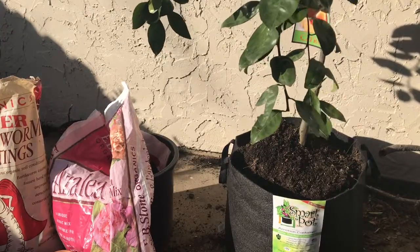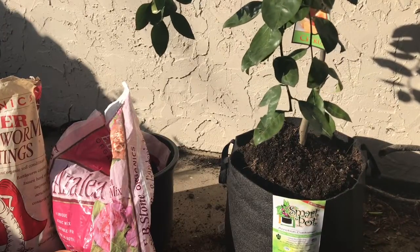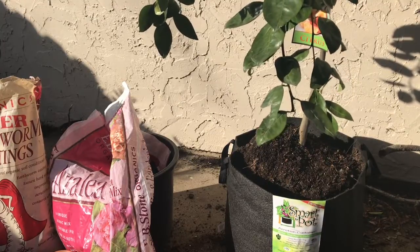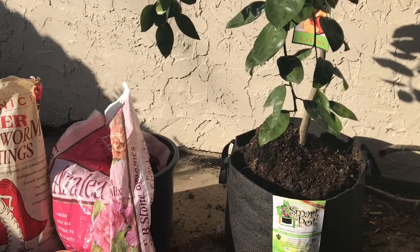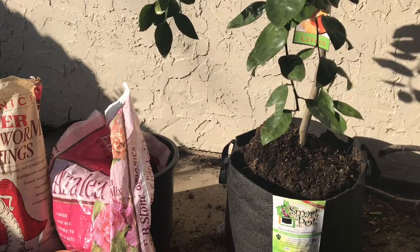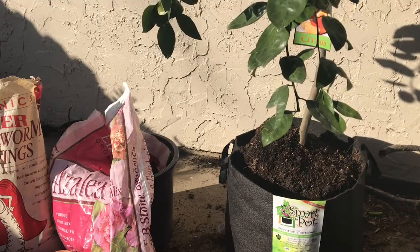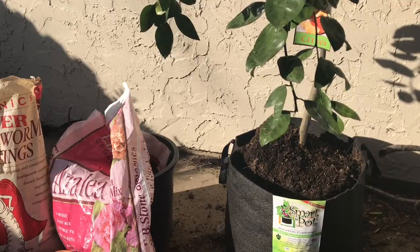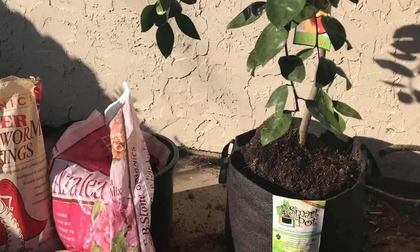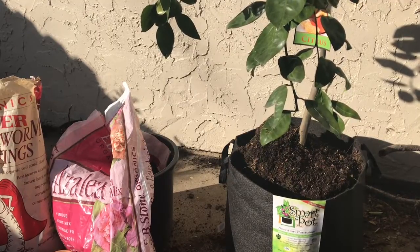What do you need to grow citrus trees? You need acidic soil, and it should be organic. The one in front of you is the Azalea mix. You can also use organic potting mix by Kellogg's — that's the product I'm using today. I'm not using the Azalea mix; this is just for show.